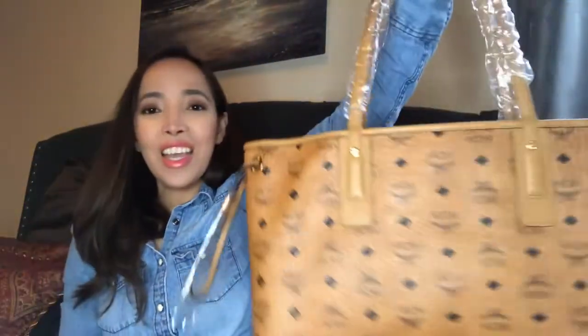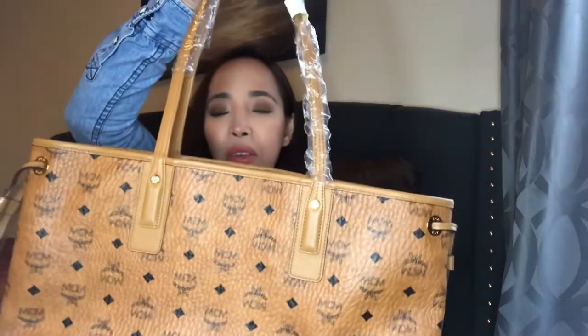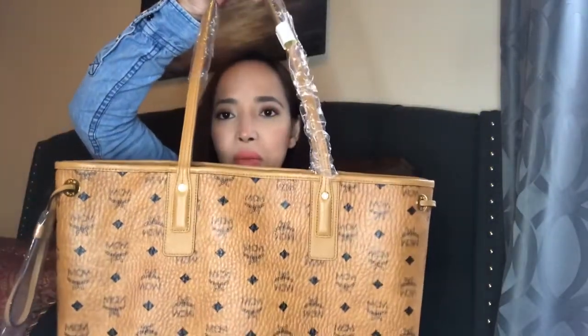MCM is made in Korea — you can see it says 'Made in Korea.' I tried to reverse it but couldn't figure it out. It's really big — you can put a lot of stuff in here. I wish I had filled it up to show you. Like I mentioned, if we go on a staycation, I'll just use this bag, fill it up with clothes and my small bags.